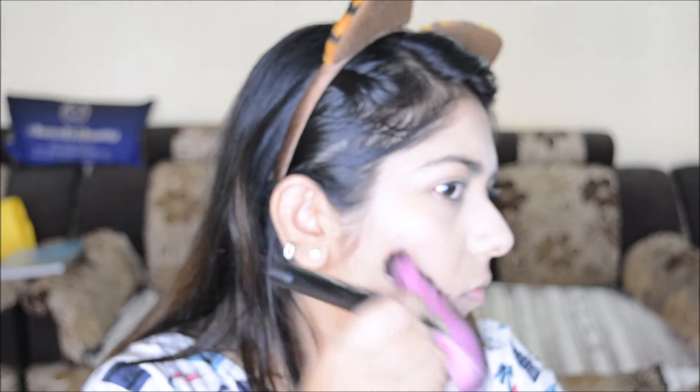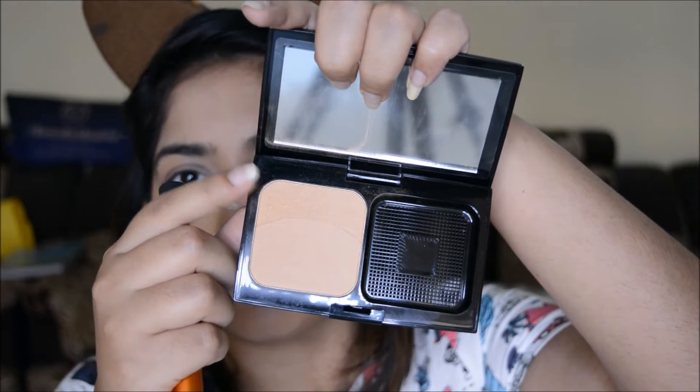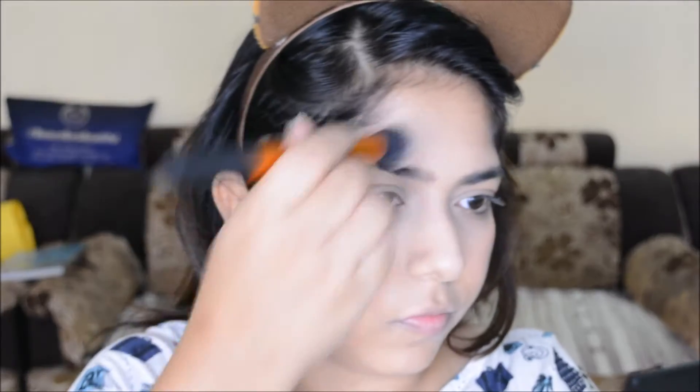Next I am taking the Makeup Geek contouring shade and using a fan brush to contour — I really love how it gives a sharp contour. Then I'm taking the bronzer part of the NYX Refined and Defined palette to lightly warm up the face.